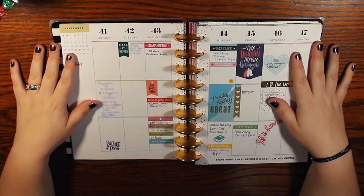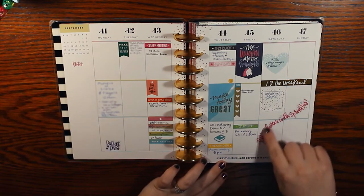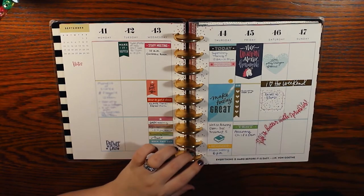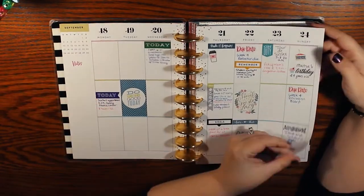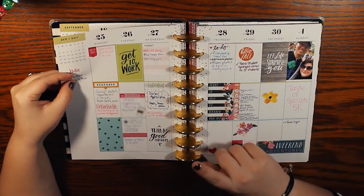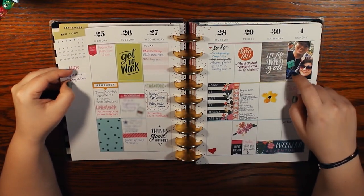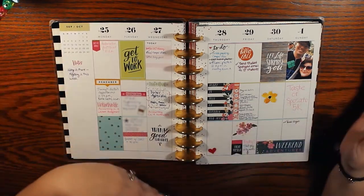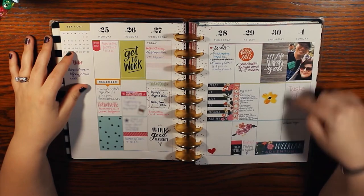Next week is again just stickers thrown up on the page. I do really like this 'life is better with sprinkles' sticker and I like the quotes on the bottom, but overall I just don't like it. This was also before I got a memory keeping book, so I was doing some memory keeping within my planner. I ended up not liking that, but it's cool to look back on the progression. I've got a picture of me and my husband — we did a 5K.